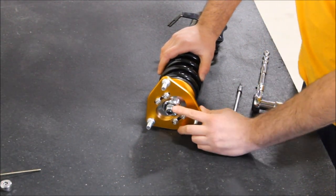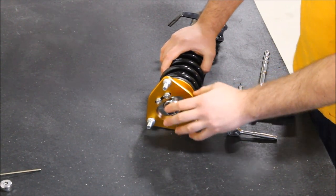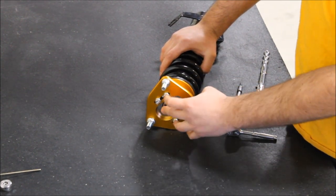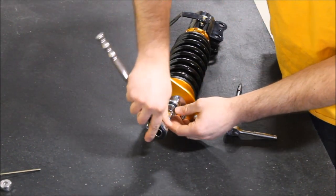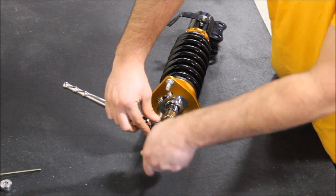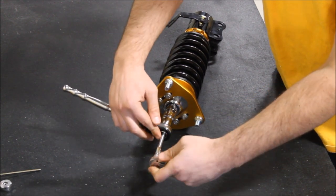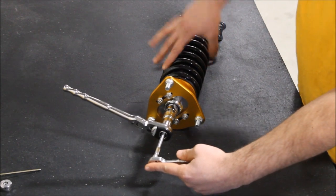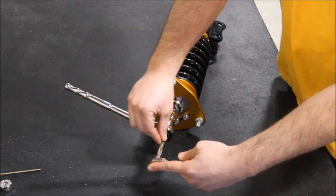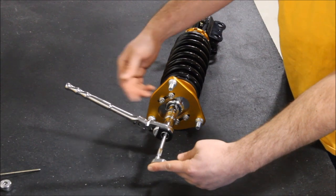Here you have your 19 millimeter nut. This nut is what keeps the shaft assembly connected with the pillow ball upper mount, the camber plates, and everything up top on the coilover assembly. We're going to take a 19 millimeter socket and slide in a 5 millimeter allen key, which is part of the shaft. The purpose is to keep the shaft still while you loosen the top nut — if you just use a wrench with no allen key, the shaft will spin in unison with the nut and you will not be able to take the assembly apart.